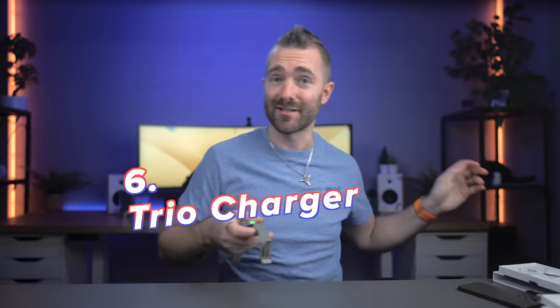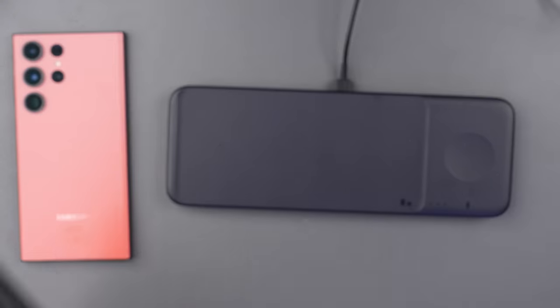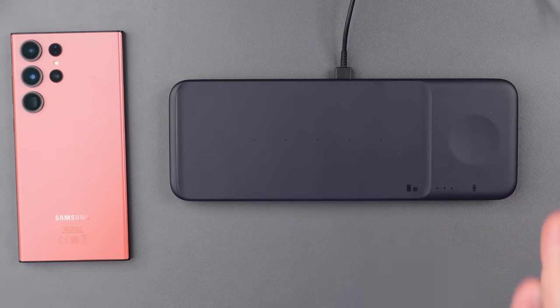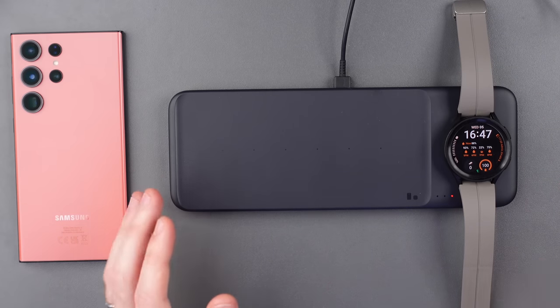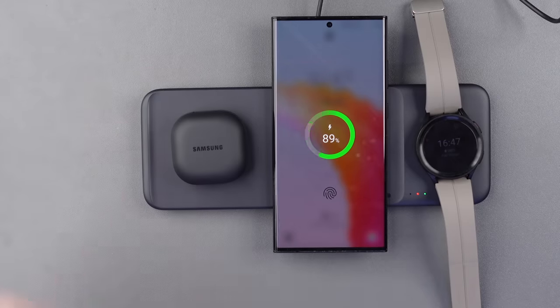Over to a gadget that I do really, really like — and that is the official Samsung Trio charger. I've really struggled to find any good double or triple chargers for my Android devices. What I normally do is slap on a MagSafe case and use a MagSafe iPhone charger instead. But this is a really good high-quality piece of kit from Samsung directly. It has three wireless charging areas: firstly, the watch, which is magnetically attached so it stays in the right place; then two more charging pads to charge maybe your phone and also your Galaxy Buds 2 Pros.